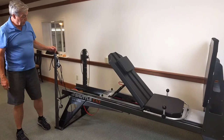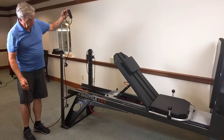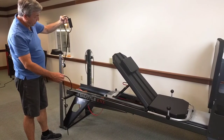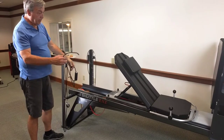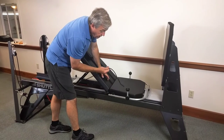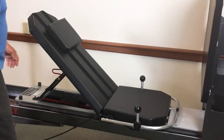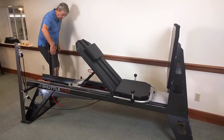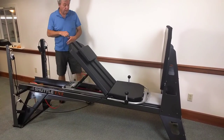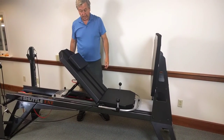Now I want to show you the PNF pulley system. This is an accessory you can order with your machine and it comes with two pulleys on each side with the rope and handle. It easily attaches to the machine with these new sail locks — I just take the rope, drop it in, and secure it. That's all it takes. I'll come around and do the same thing on the other side — take the rope, drop it in, pull it down to lock it.